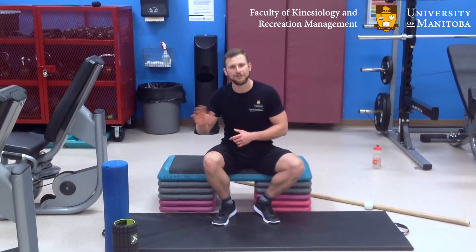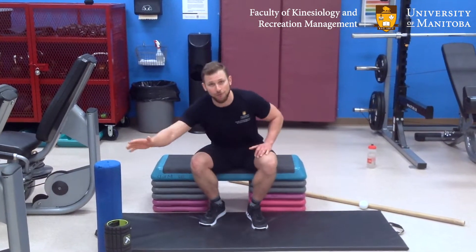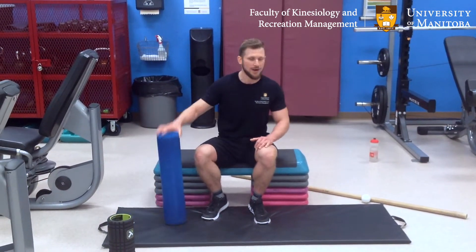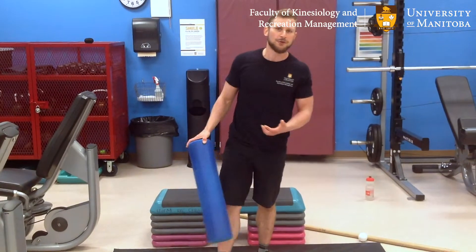If you're not already familiar with it, foam rolling is a really great technique — or implement or tool, whatever — to kind of help make your body feel a little less garbagey, as the technical term goes. We have a lot of these around the ALC and there are a lot of different ways to get the same effect. Basically it's just a self-administered massage.